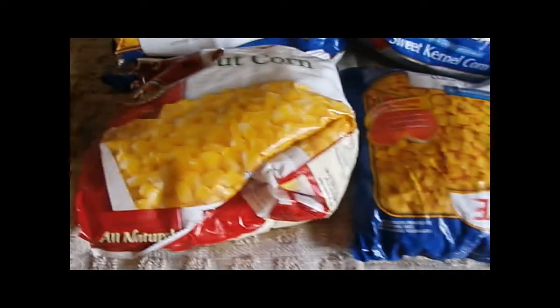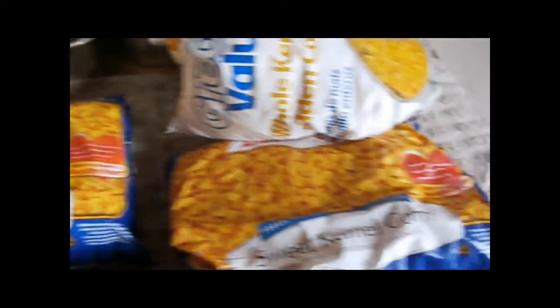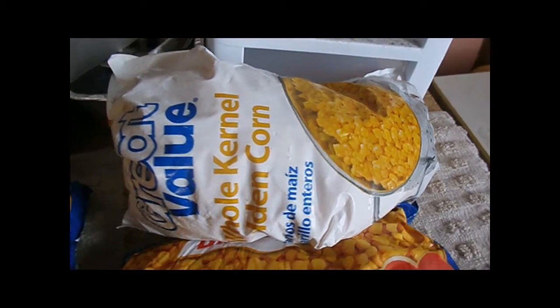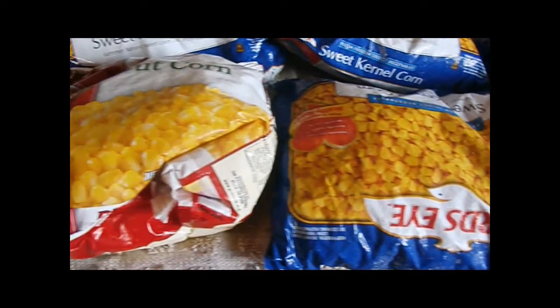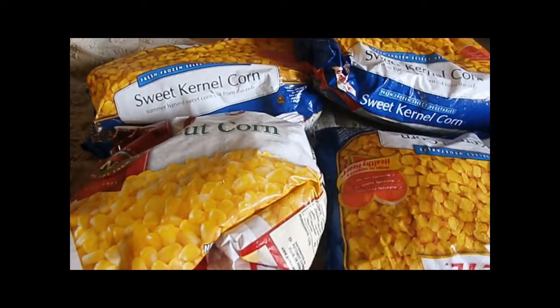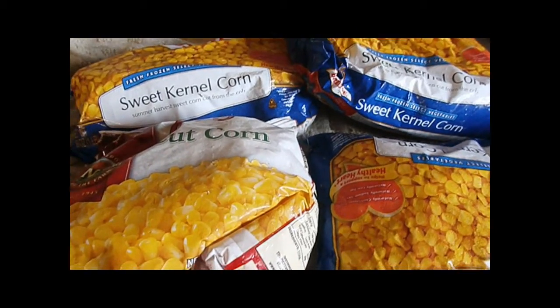This is six regular size bags of corn and one big bag of corn. I'm going to wash my jars, lids, and rings first, get them all in order, and then put all this corn into a big pot with some water and bring it to a simmer.